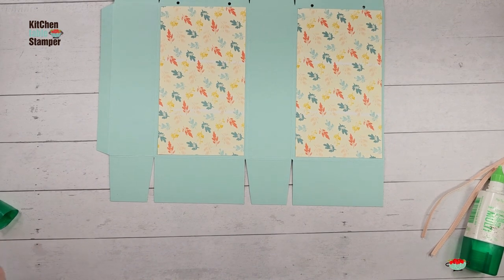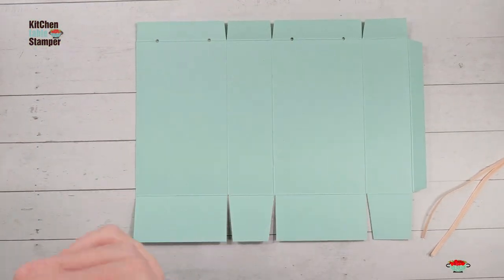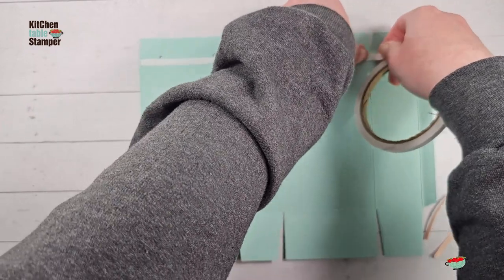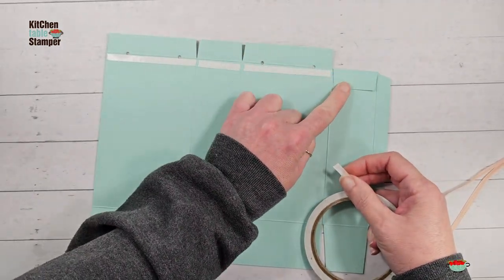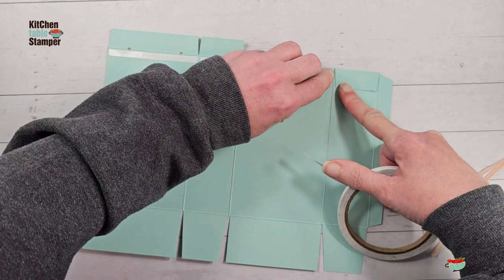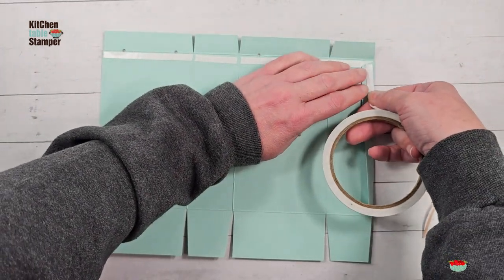Our bag is ready to get some handles. We want to make sure the handles stay and hold the weight of whatever we put in this bag. On the inside of the bag, run Tear and Tape adhesive — you want a nice strong adhesive here across each of these panels. Stop and tear at the corners because we've slightly beveled them and we don't want sticky corners. Leave a little gap at the fold so it doesn't bulk up. There is always a method to the madness.